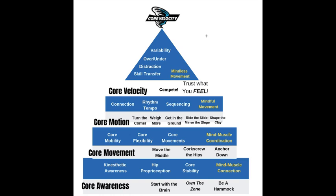Inside the Core Velocity 5.0, I wanted to lay out the program really quick on what you can expect and why I built it this way, and then we're going to look at some common problems or areas where most go wrong.